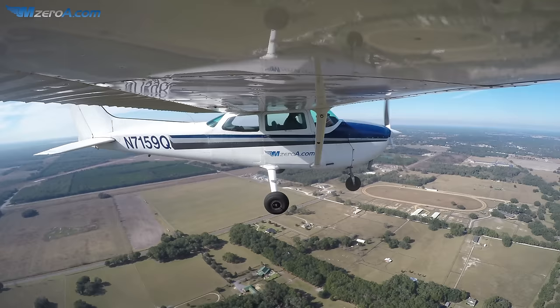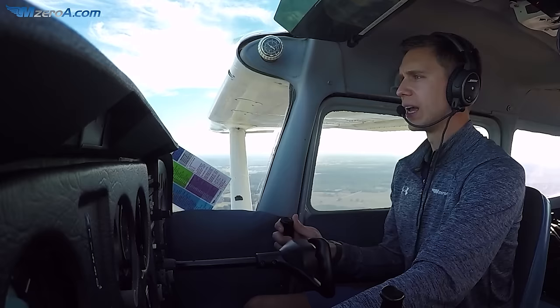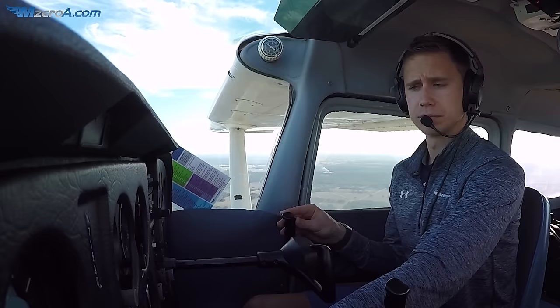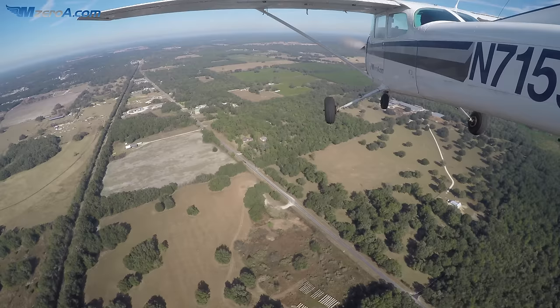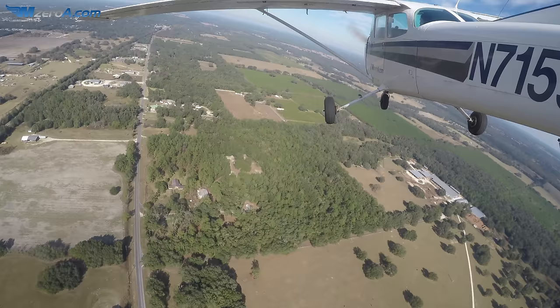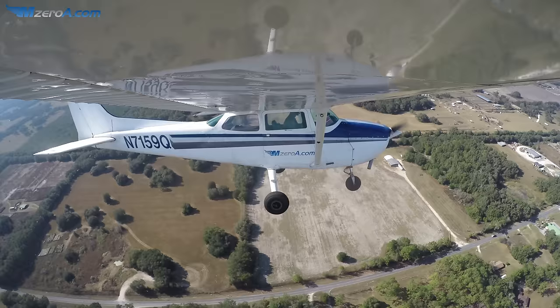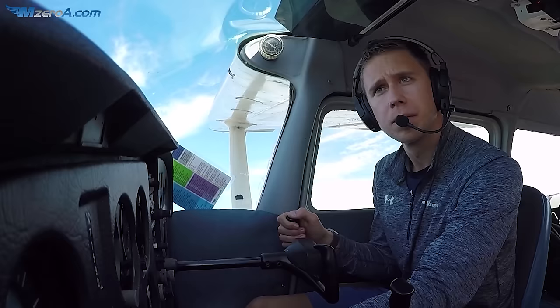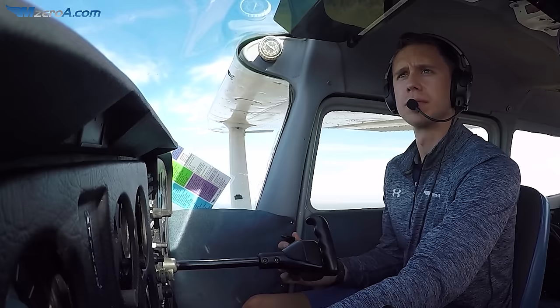We're at the B mark touchdown point. I'm going to bring my carb heat back, power back, ten degrees of flaps — I'm treating it just like I would a normal landing in this case. And just like we would any other normal landing, we'll use flaps just like we would, and everything else. On base, next notch of flaps.